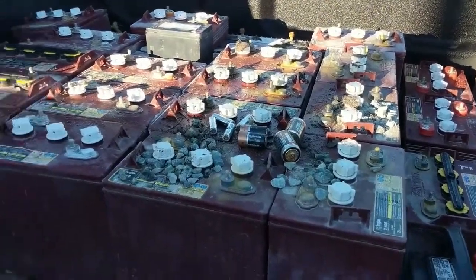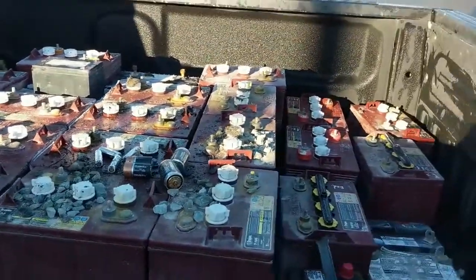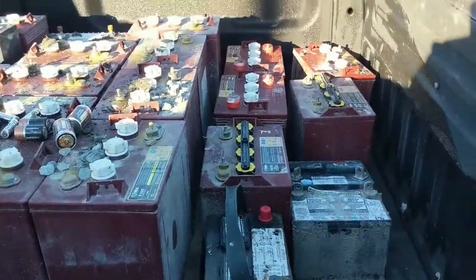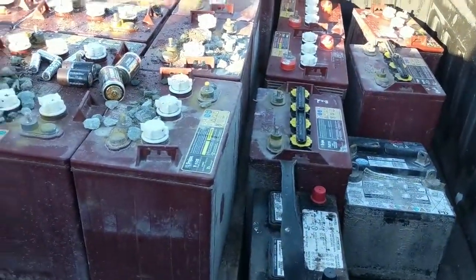Hey guys, just wanted to show you real quick how to make some extra cash — you can recycle these batteries. You can take them to a place like this and they'll buy them from you.